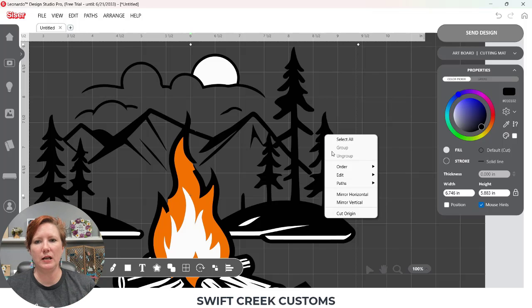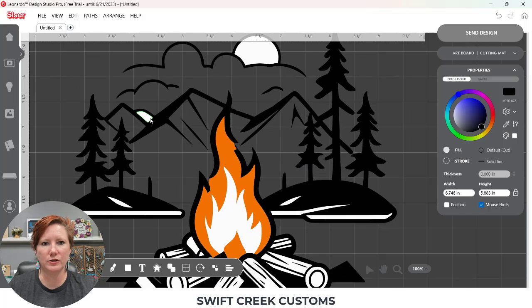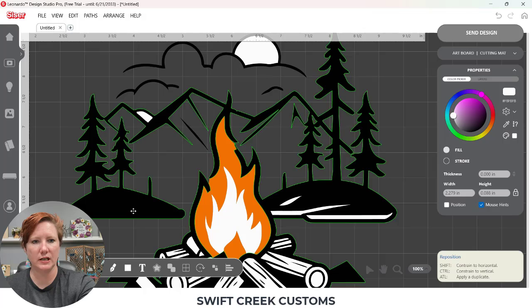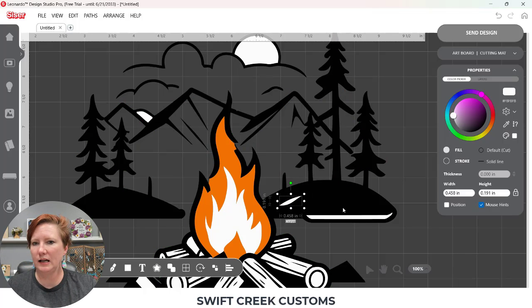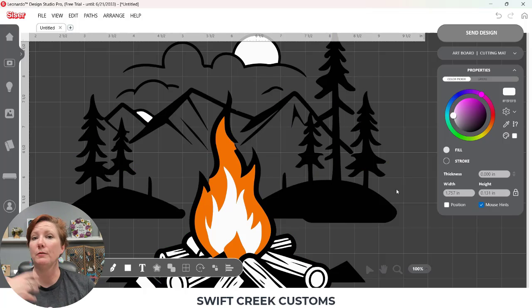I don't really like that piece up there, so I'm going to hit undo and just delete that — I don't think it's necessary. Then I come back, select my white, hold my shift key down, select all the pieces I want, Paths, Combine Paths. You're going to notice I'm repeating this over and over, but it's not always the same steps. I'll choose Order, Send to Back. This is my design process — it may be different for you. You may come up with a completely different campfire design from the Apprentice.